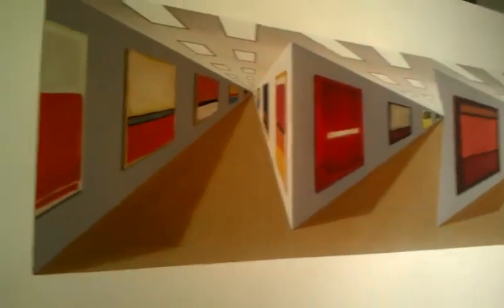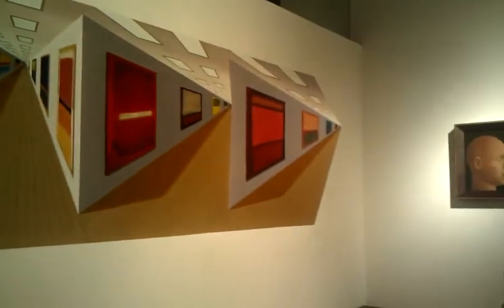The artist's name is Patrick Hughes. From the press release of the past show, we need a bit more information on him.